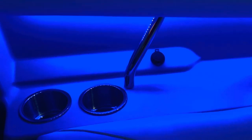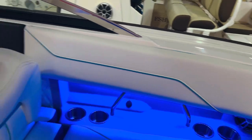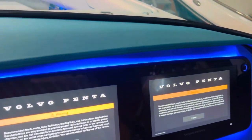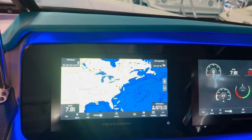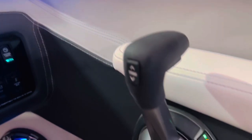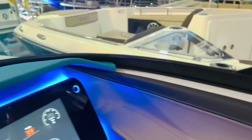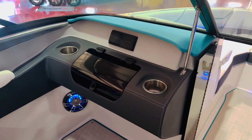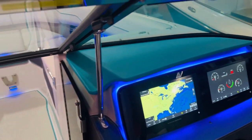USB port, phone charger there. Some LED lights, speaker lights. This has the dual 9-inch screens — I keep one on the gauges, one on navigation. EVC controls for the engine, cruise control, tow mode. That glove compartment off to the port side here with the head unit. You can also control the stereo right through the Garmin screens there as well.